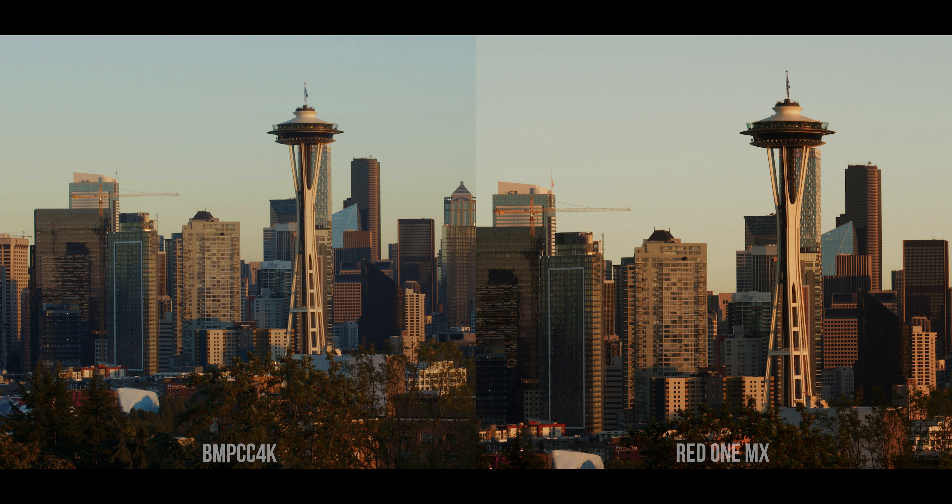The saturation — you can turn up the saturation on any image; just because something's saturated doesn't mean it's better. With the Pocket Cinema Camera, I'm pretty sure you could really color correct it to look like the exact same. But there's still something about the Red One that I can't describe. There is more depth, I feel you on that for sure. It also kind of looks almost like film — it already looks like a movie right out of the camera.